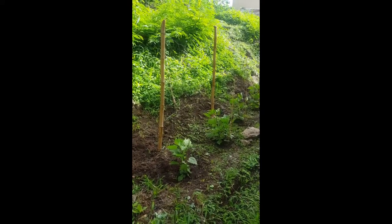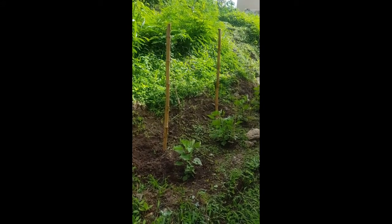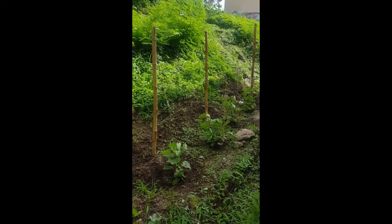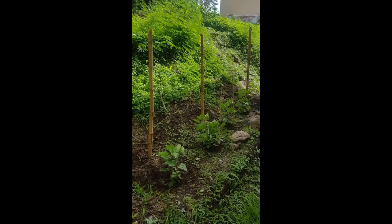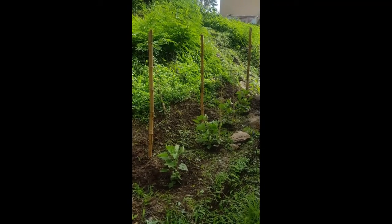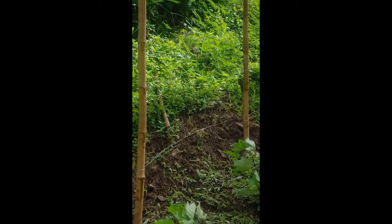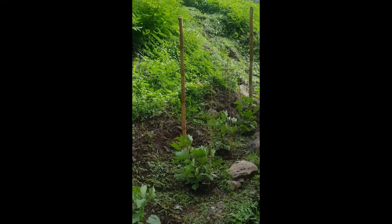We're out here in the garden just giving a quick update. We've got this trellis built, as you can see right here, that is going to be utilized for our passion fruit. We're going to have our passion fruit start on this, and then we're going to train it in and out. You can see how we wired in the mesh there.